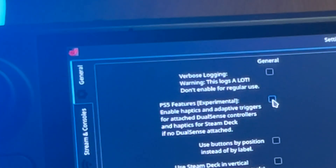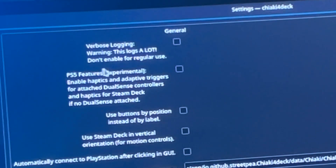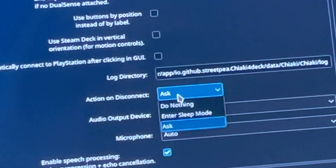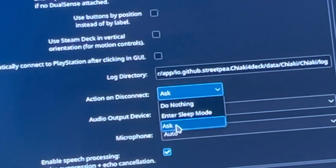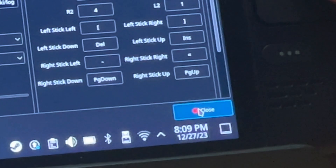Head into the general tab for just two tweaks. Enable PS5 experimental features — though feel free to leave this if you prefer. For action on disconnect, leave this as the default to ask when you close the Chiaki for Deck app, then press close.